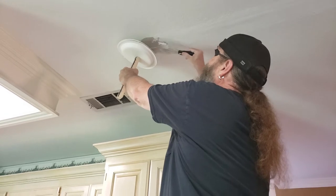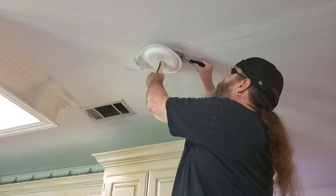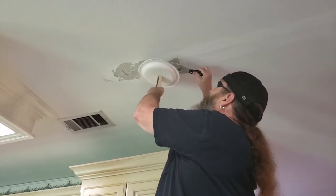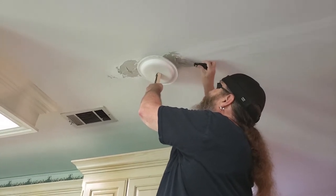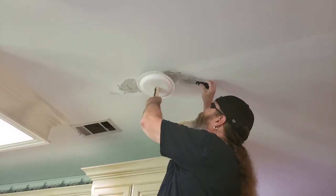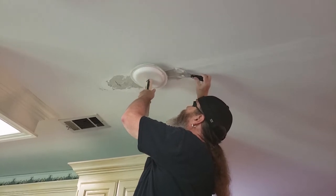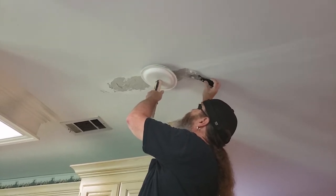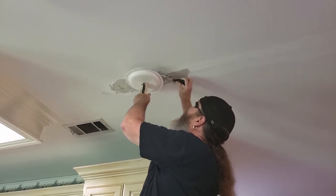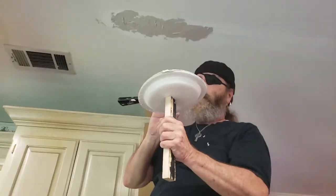Unlike when we were doing the repair, I'm not worried about smoothing it out or anything. I just want to get a nice thick coat and use the palette to keep the drip from going on the floor or on my shirt like I just did. You know, if I get it on too thick — again, you're not looking for something that's really smooth. I probably should be wearing goggles or glasses.